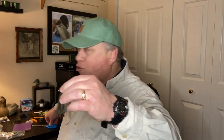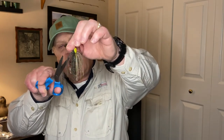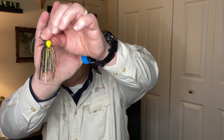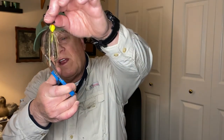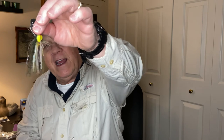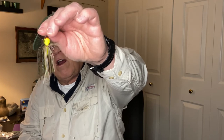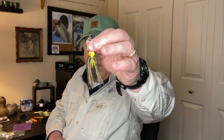With chatterbaits I do the same thing as far as trimming the skirt. I take scissors and just trim a little here — see how it spikes up right away? Then a little there, spike it up a little bit, maybe trim a little bit off the bottom. I've got it all uneven, but it kind of makes it look like a little bug and it's a little bit different — gives the lure a little more action. I do that to all my chatterbaits.